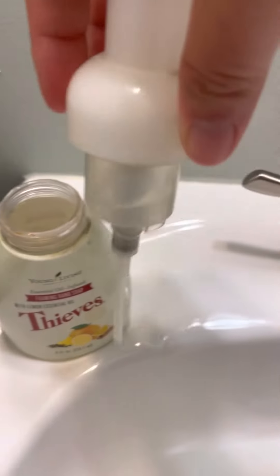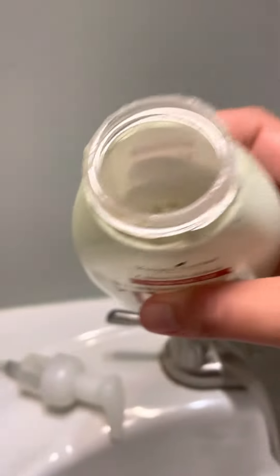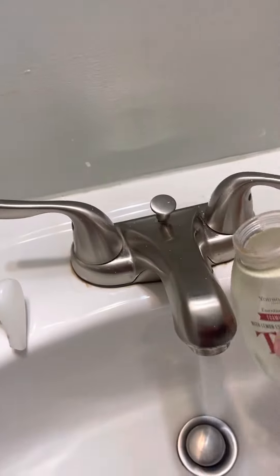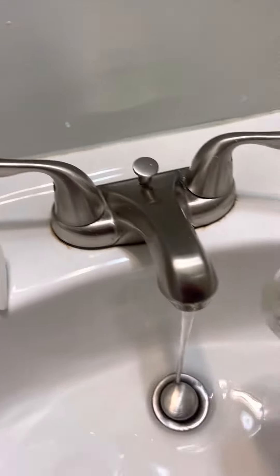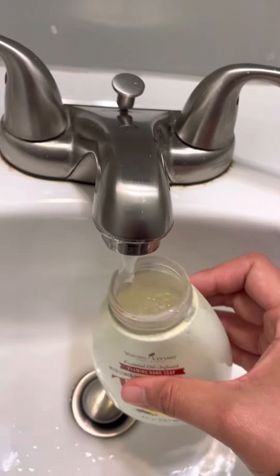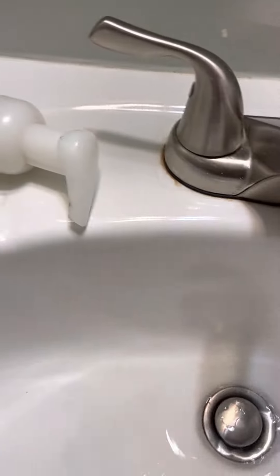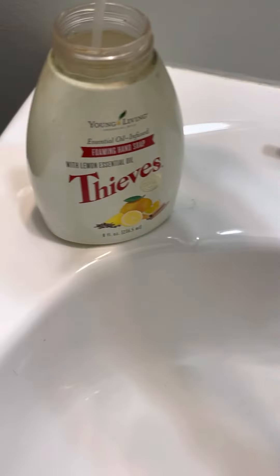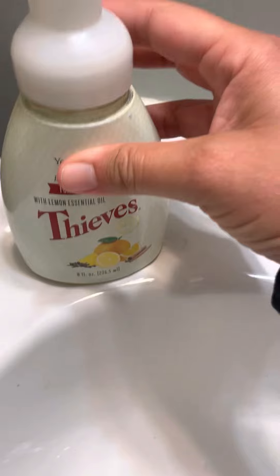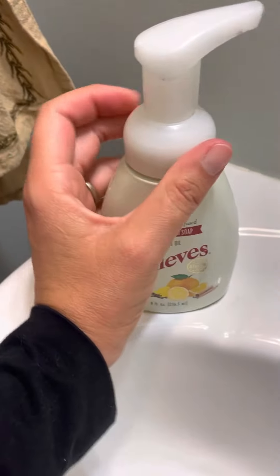Let me pour some back in here just so there's room. You always have to be careful because the pump takes up some space, so leave room for that — you don't want it exploding out of the sides. Fill the rest with water kind of slowly because it foams up. Leave room for the pump — I'm not sure if I left enough room, we'll see, it might come out the sides.